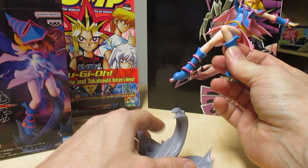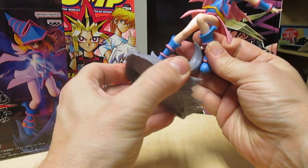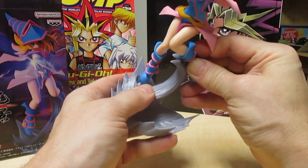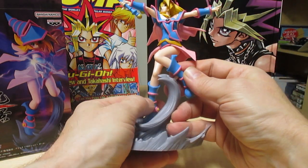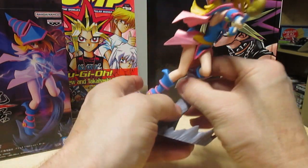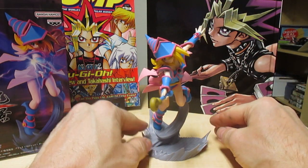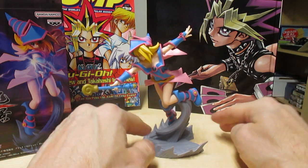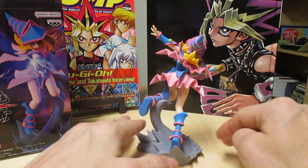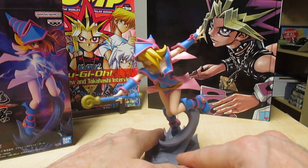According to the picture it's supposed to be like that. Her one foot goes in there — there we go. The other one goes in here. Not making it easy... there we go, that's got it. And there you have it — Dark Magician Girl!